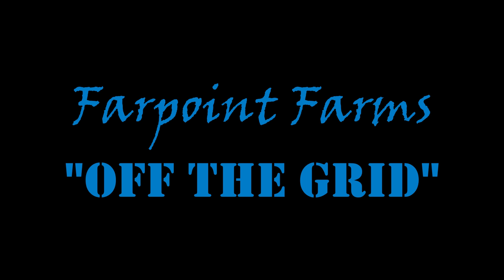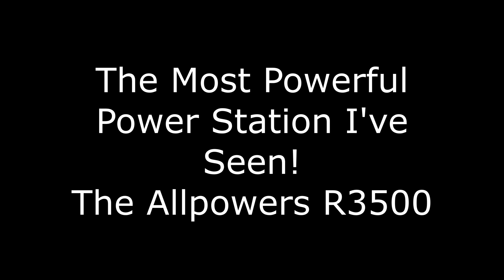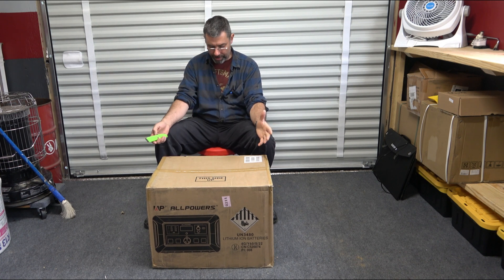Freedom is mighty sweet. Liberty sows its seed at Far Point Farms. Hey guys, it's Eric here at Far Point Farms — check this monstrous beauty out.